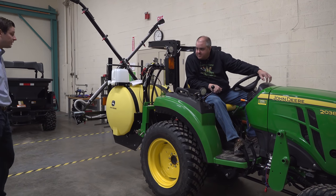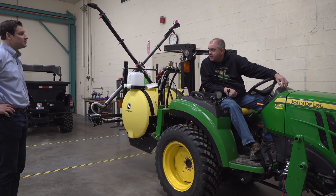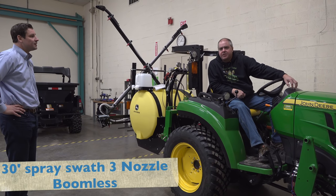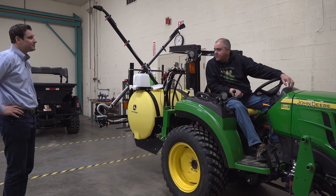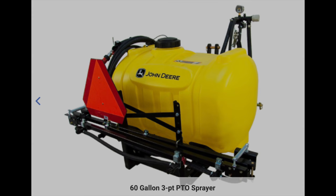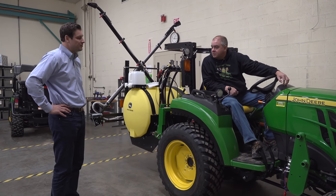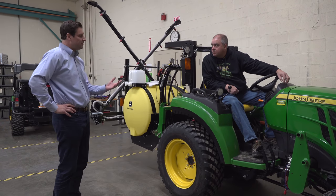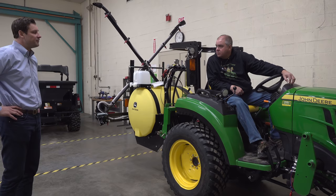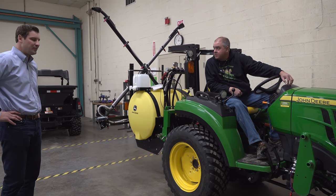We have a 60 and a 45 three-point, which typically go on the one-series tractors. The booms on those go up to 120 inches. We also have a boomless spray that will do about 30 feet. For about five acres, you're probably doing well with a 60-gallon three-point sprayer. For typical broadleaf 2,4-D weed control, a 60-gallon would do you just fine — and you can do that with your one-series.